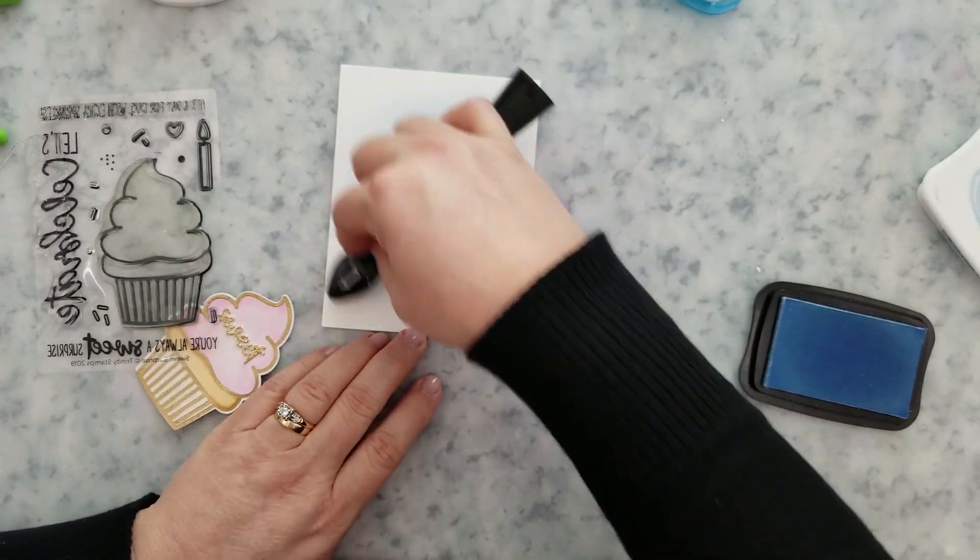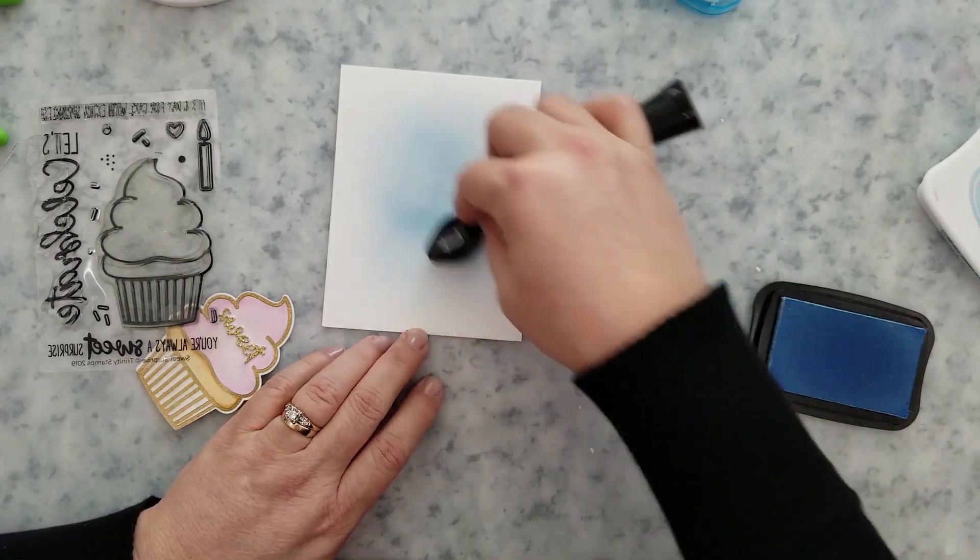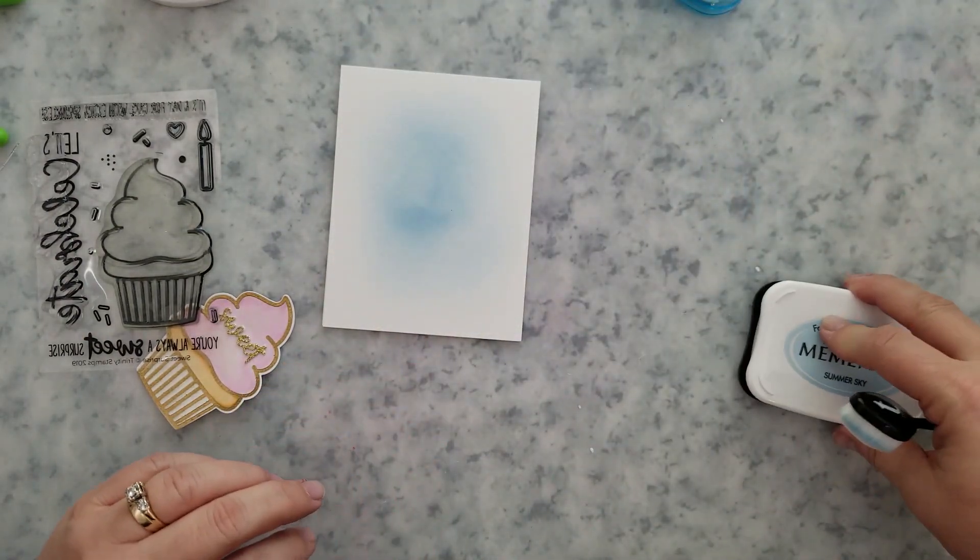Once I've run it through the Big Kick, I'm going to add mounting foam to the back of the cupcake and go ahead and center that on the card base.